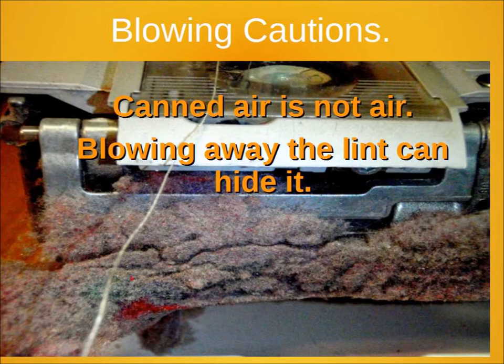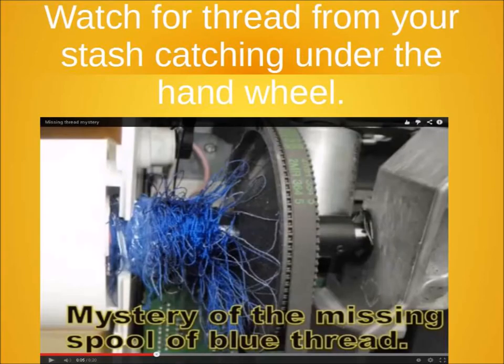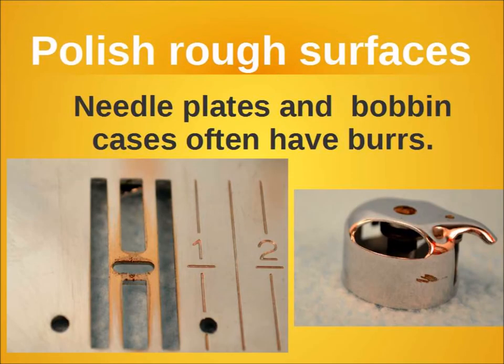One of the things I caution people about is using canned air — it's not actually air, and blowing the lint can hide a lot of it. You're much better off if you can suck that lint out with a vacuum instead of blowing it back in where those gears and motors are critical to the operation of the machine.